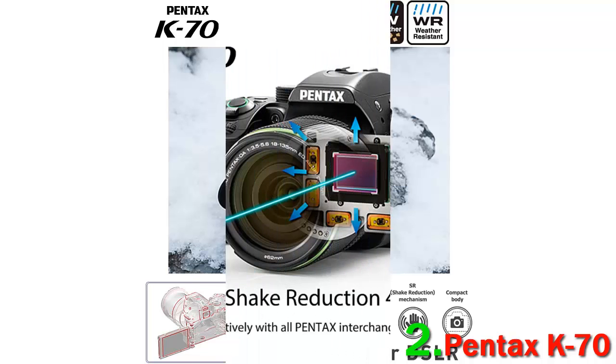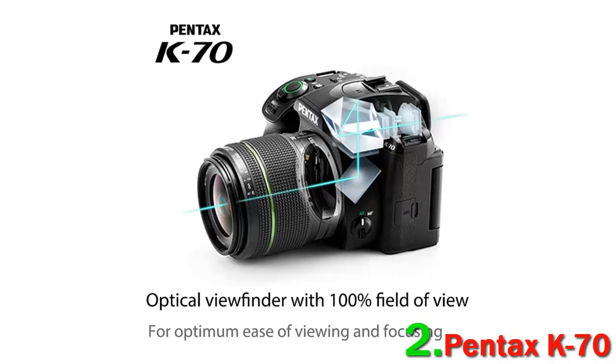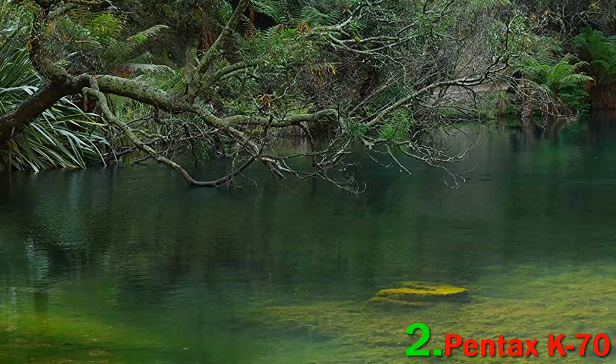The K70 is capable of shooting up to 6fps in burst rate and recording stunning full HD 1080p footage at up to 60fps. Our favorite feature is the built-in sensor-shift type shake reduction, which helps minimize the appearance of camera shake during handheld shooting for sharper images.